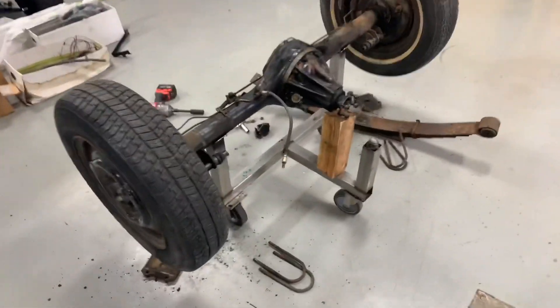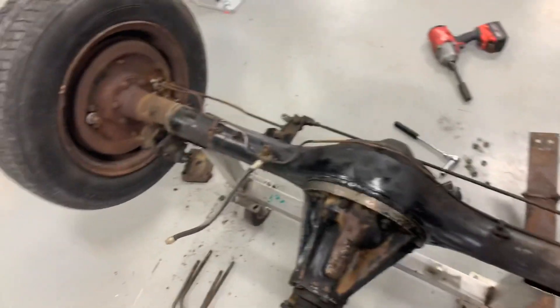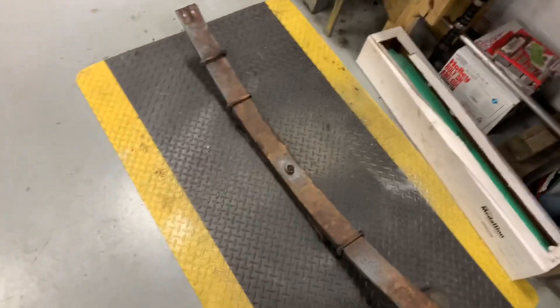Decided to pull the old rear end and clean it off, because it's just dirty and gunky and needs repainted and a bunch of other things. Some beefy little springs for a small car — I'll give it that. These are some big old springs for a little, little car.